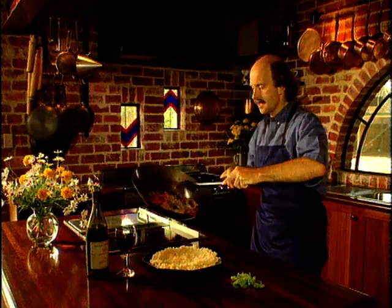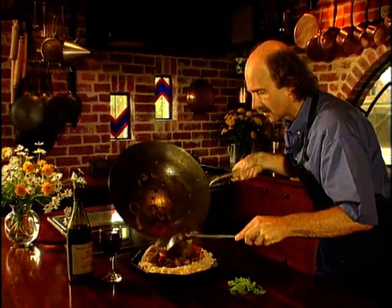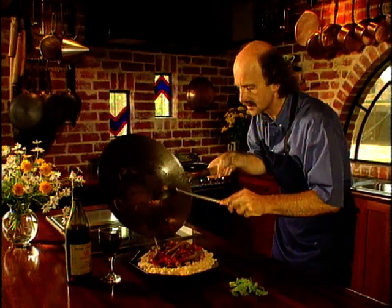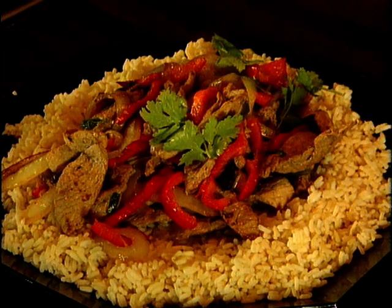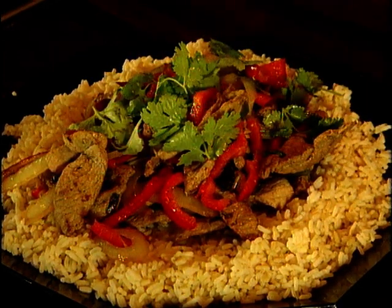The dish is cooked — out it comes. Pork and prune stir fry, served on a bed of Australian rice, sprinkled with a little coriander. Oh, beautiful. And to complement it, a glass of Pinot Noir, lightly chilled. From Consuming Passions, Bon Appetit.